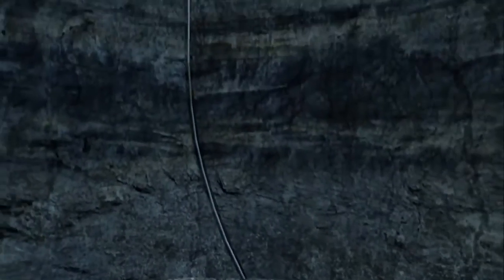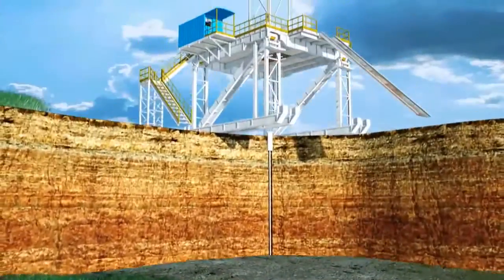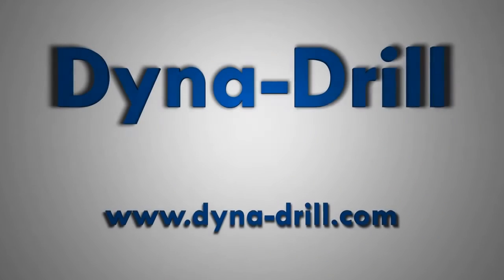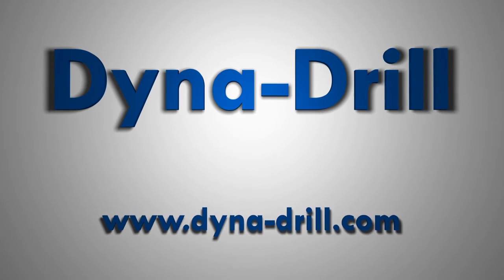All Dynadrill products are vigorously tested and manufactured with the understanding that when dealing with wear, corrosion, and friction, choose products with power that lasts. Dynadrill. Talk to a sales rep to determine the best product and solution that fits your downhole drilling application.